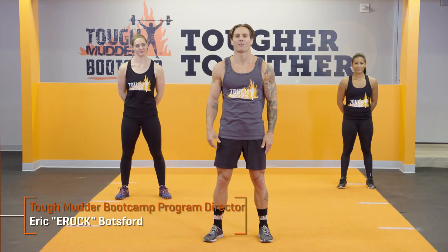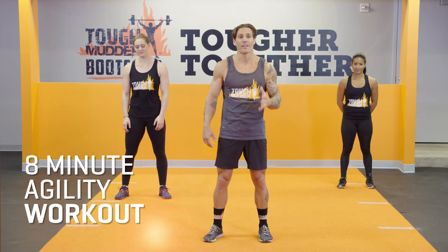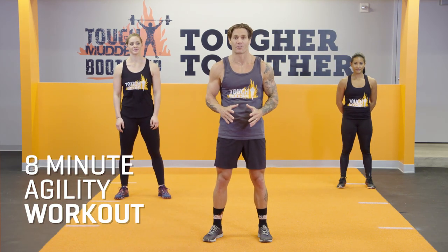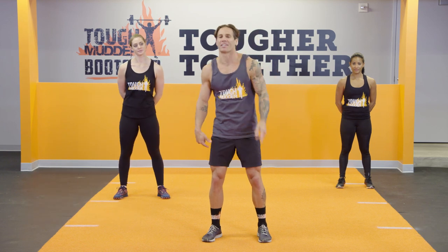Hi, I'm E-Rock, Program Director for the Tough Mudder Bootcamp. We have an eight-minute agility workout for Tough Mudder obstacles. We've broken it down into four easy-to-follow sets. Let's get to it.